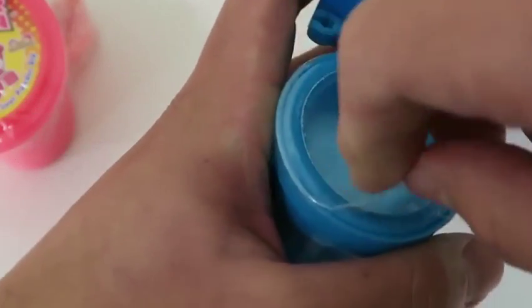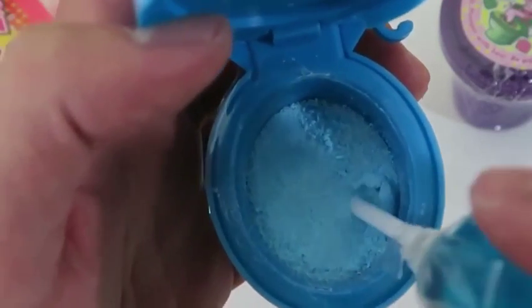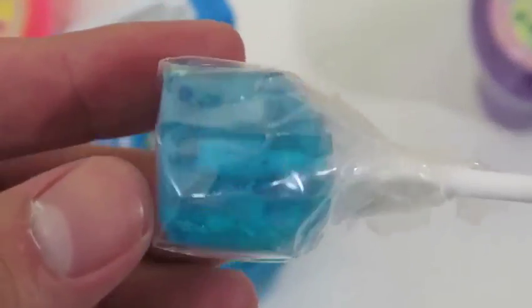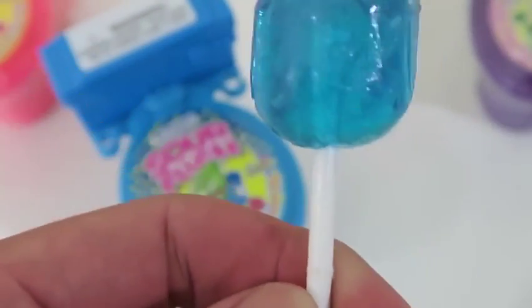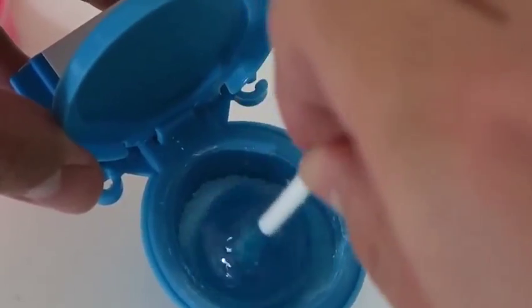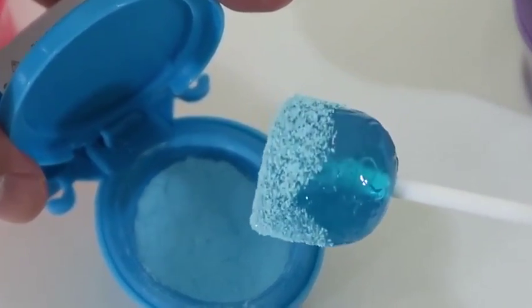Now let's open the toilet seat cover — it looks like all we have to do is peel the cellophane wrapper off. As you can see, our toilet water is actually blue raspberry sour powder. You could use the end of your lollipop stick to break any large chunks. Let's take a closer look at the lollipop — it's a bit sticky, so be warned. Let's flush our toilet and dip the lollipop in!